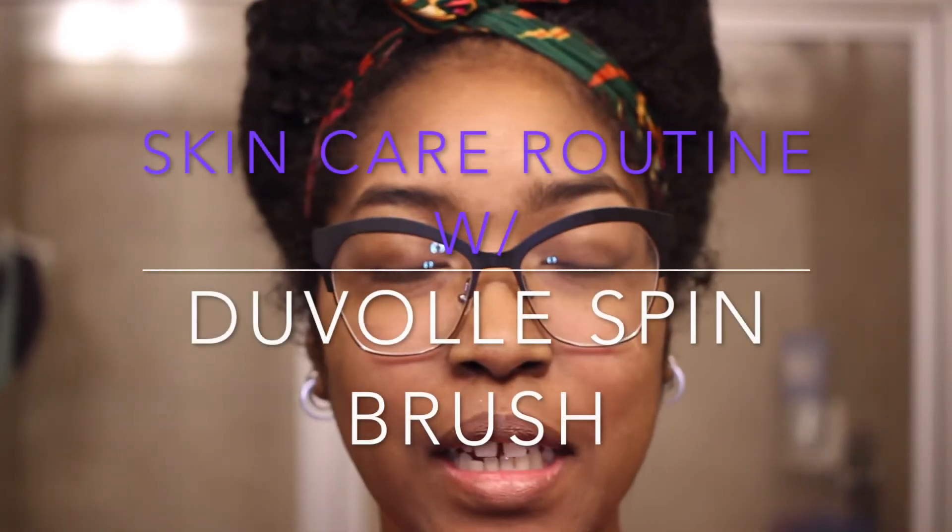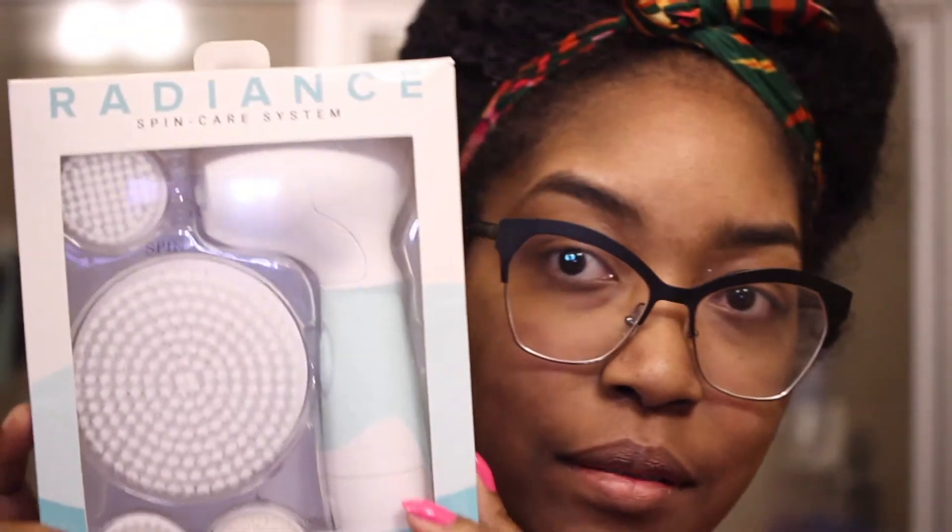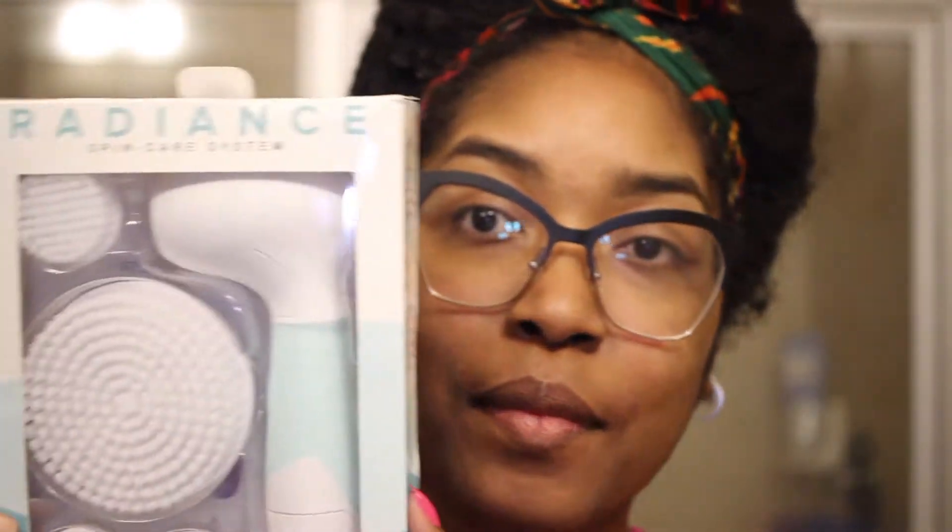Hi guys, I'm here today to show you a product. This one was sent to me by Duvolle and it is the Radiance Spin Care System. As you know, these products have been really popular for the last couple of years — they get your face a lot cleaner.